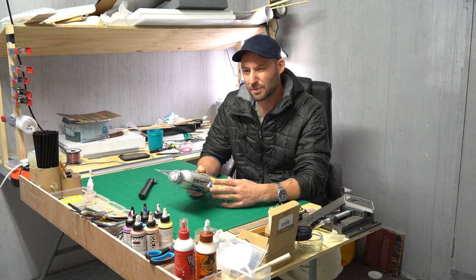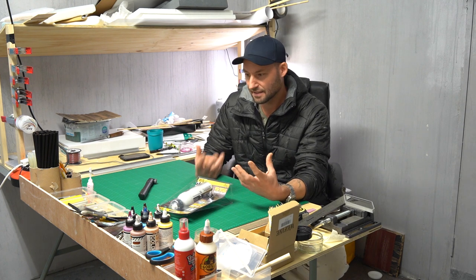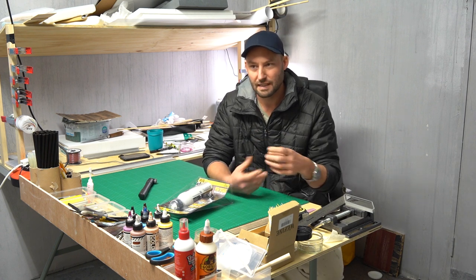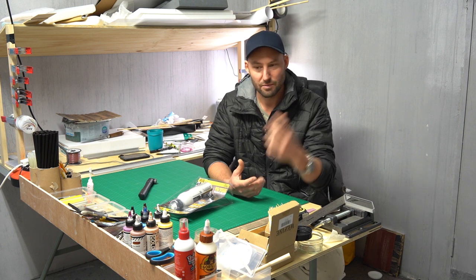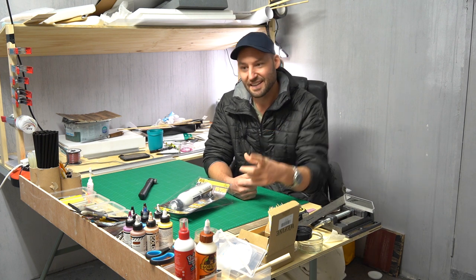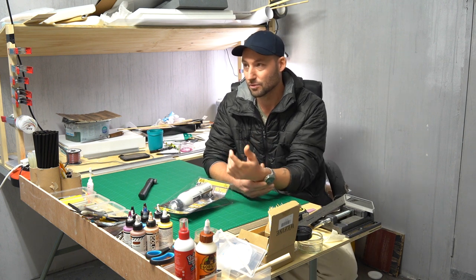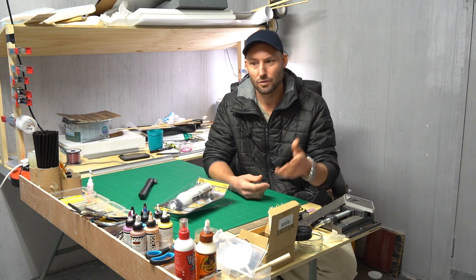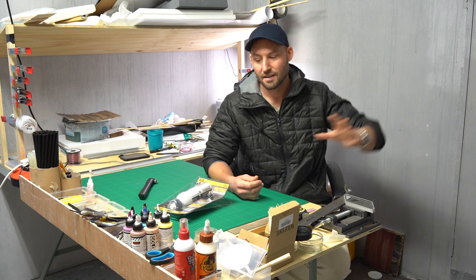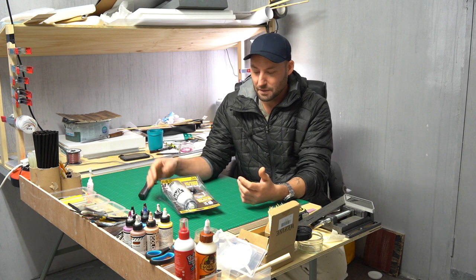I remember years ago when I used to live in Norway, I bought this kind of can — it was like a water spray bottle thing. You pumped it and then it sprayed like a fine mist and I thought, wow, this is a cool idea. I put paint in it and it was working like a normal water sprayer, the ones you use for garden effects. And I've been looking for one ever since and I couldn't find one.